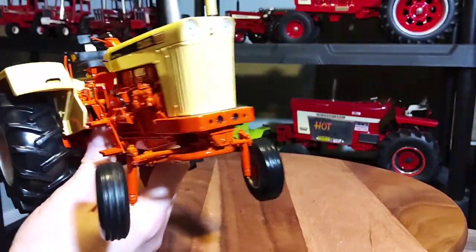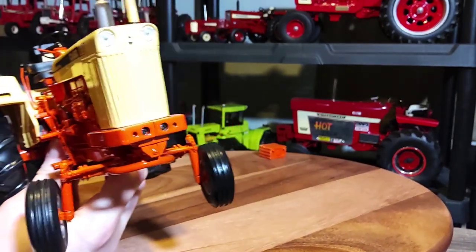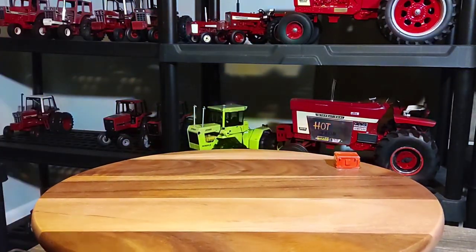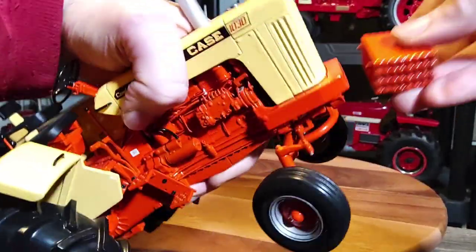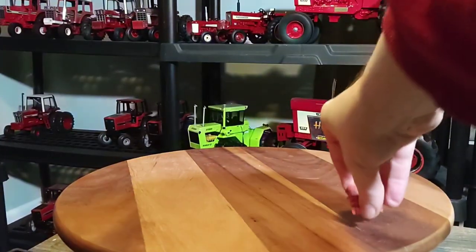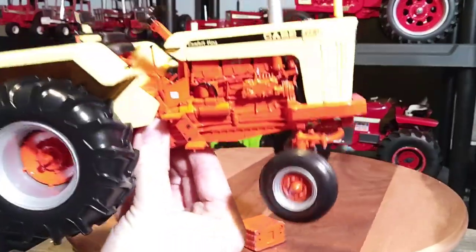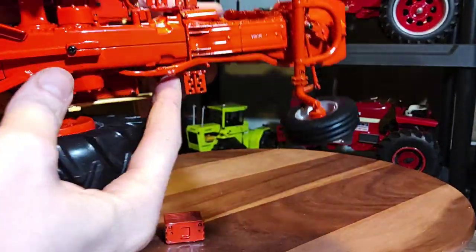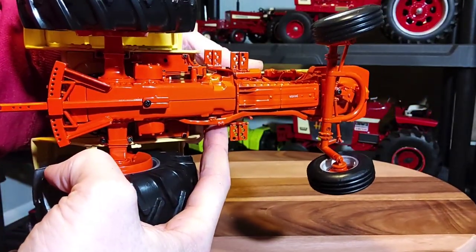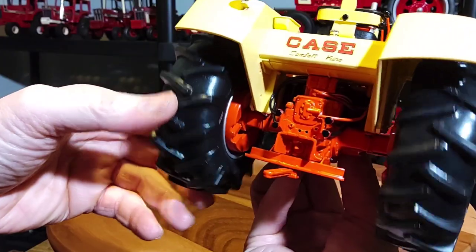Your front grill with classic 30 Series styling. I think that's Abe the Eagle. And then you're inserting the headlights. The weights do go in there just like so — I leave them off during this review so I don't mess them up. It's a really nice detailed tractor. Here's your underneath — looks pretty cool. Your tires — all four around, all rubber of course.